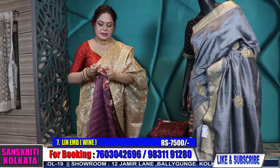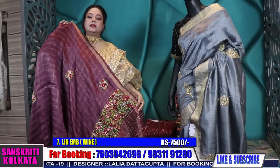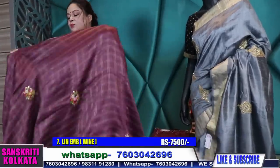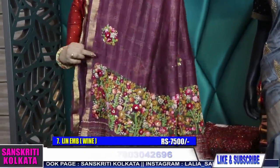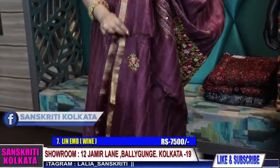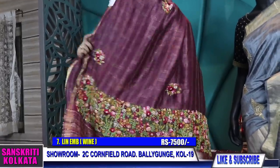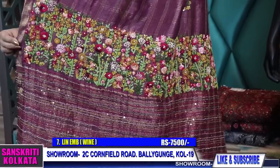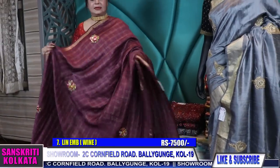Now the last color in this design is wine color. Our system of booking: take a screenshot of the product where the number is mentioned and WhatsApp it to any one of our numbers. If available, we'll give you bank details; make the payment and we courier it within two to three working days. Shipping charges apply depending on weight and destination. Cash on delivery is available only in Kolkata with an additional charge. We also ship internationally — the more you buy, the less you pay for shipping. Price is 7,500 for this wine color.